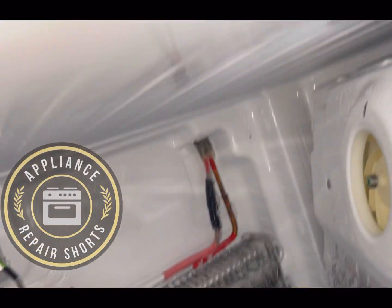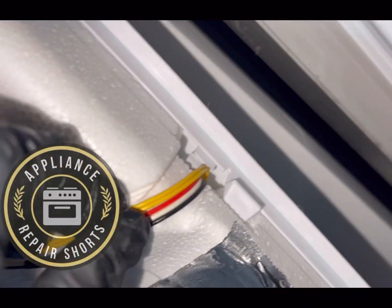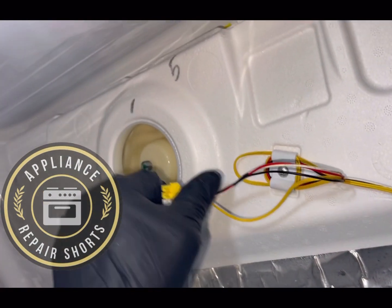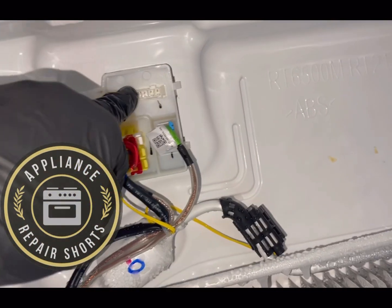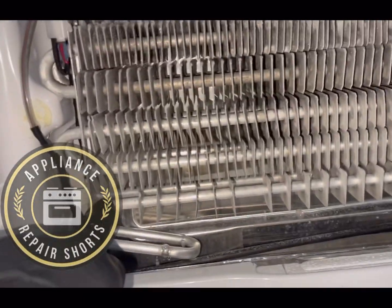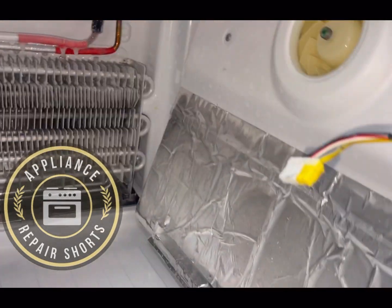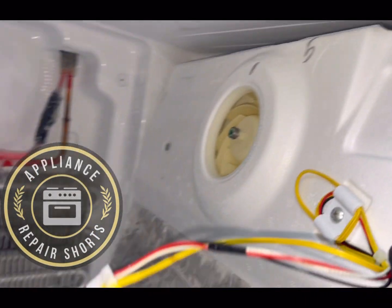The fan is off. This yellow wire is a thermistor wire — a bad thermistor can sometimes turn your fan off. If it reads too cold, the fan may just cycle off since there's no need for it to run. Sometimes a little corrosion on the connector can also cause the fan to cycle off. The frost pattern looks beautiful though — everything looks good. Let's close this door, turn the light off, plug it back in, and see if that fan kicks on.